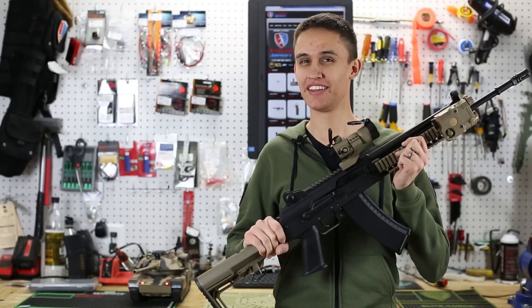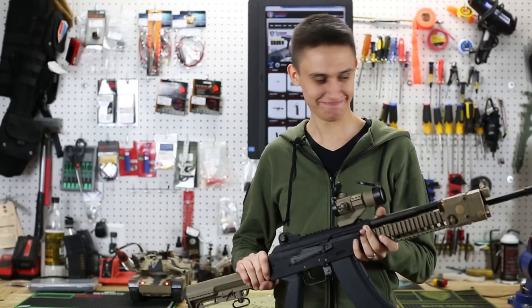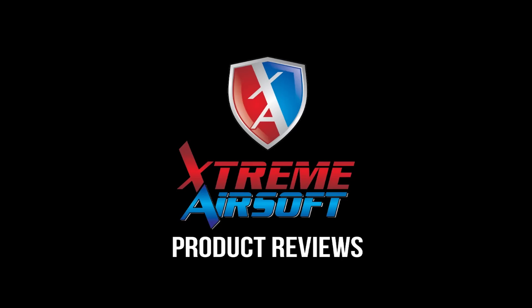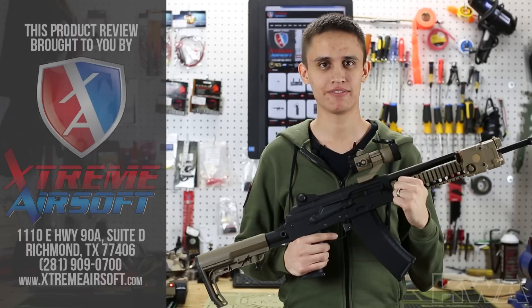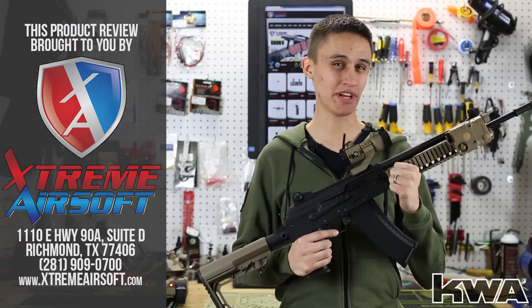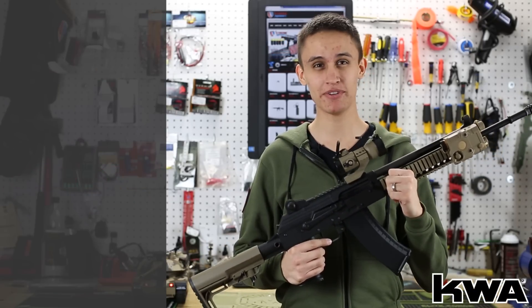I know who you are. You've been thinking about the AKG platform by KWA, but you keep coming up with excuses.